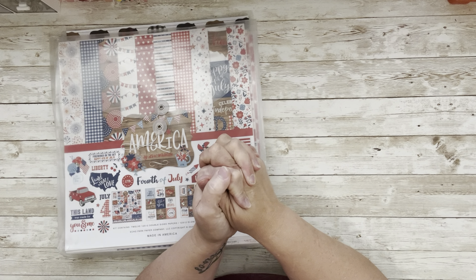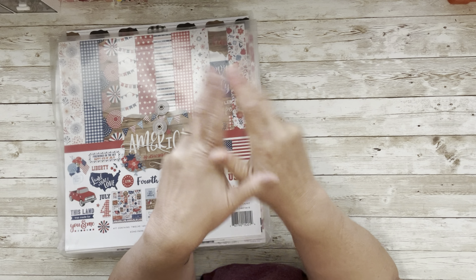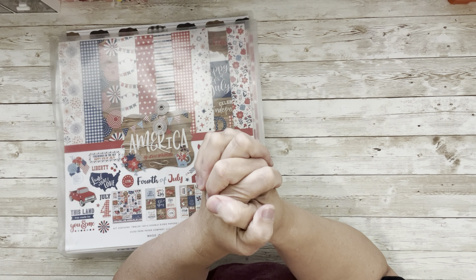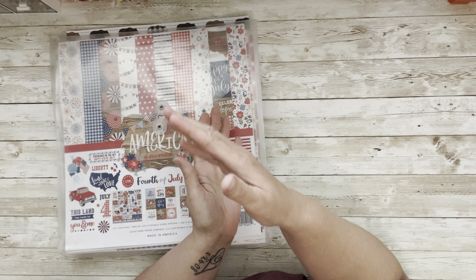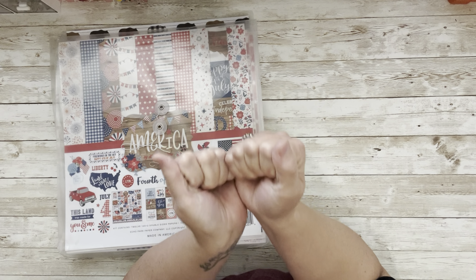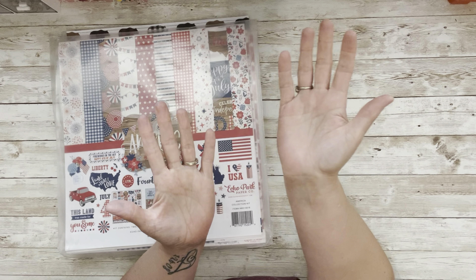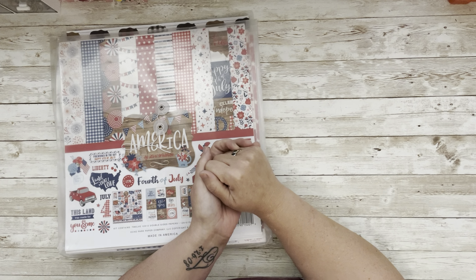We're doing a Through the Seasons video and it's time to build another kit because we're in a new season — summer. Every three months, four times a year, my crafty friends and I — Genie Linguine and many others over at the Girl Cave Facebook group — do Through the Seasons. We pull a kit together at the beginning of the season, and I personally try to do four layouts a month, twelve layouts during the season, using what I have.